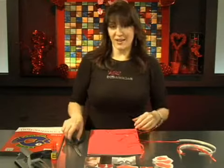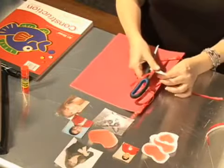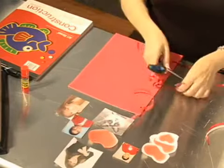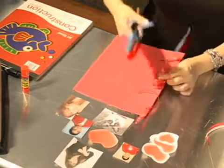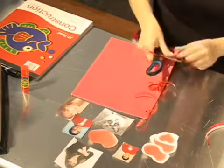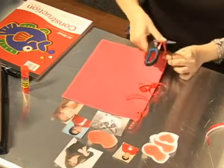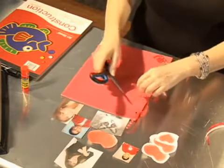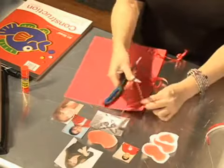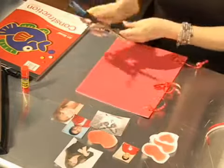Now that I have all my ribbons tied, I'm going to make them look a little fancier, a little prettier by curling them. Just take the scissor — be careful not to cut yourself — and just run it across the ribbon very gently, and it'll curl. You have to make sure you're using curling ribbon; you can buy that in any store and it says 'curling ribbon' on it. This one's not going to curl as much, but it still looks very pretty.